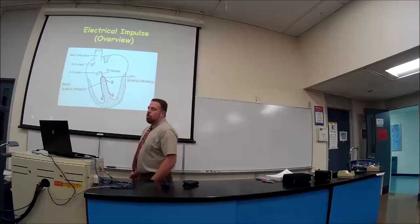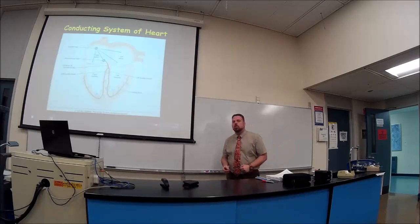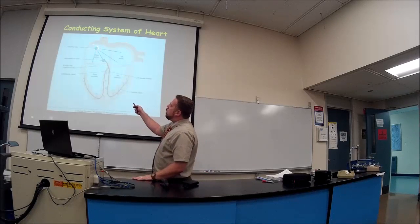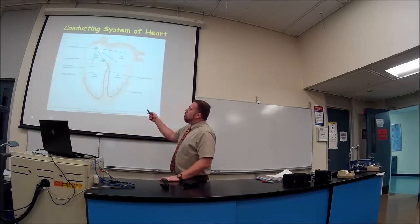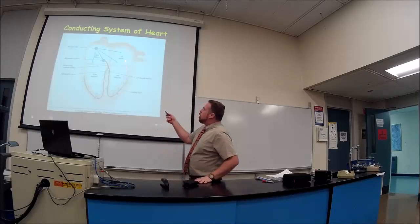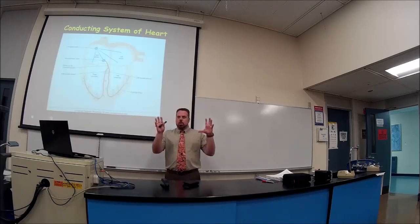There's a better picture to understand this, and there are five parts to it. The SA node sends its electricity to both sides of the atrium — the right and the left. That's why the right atrium contracts first, but it's such a split second that the left atrium follows right afterwards. With the naked eye, it looks like the right and left atria contract at the same time.